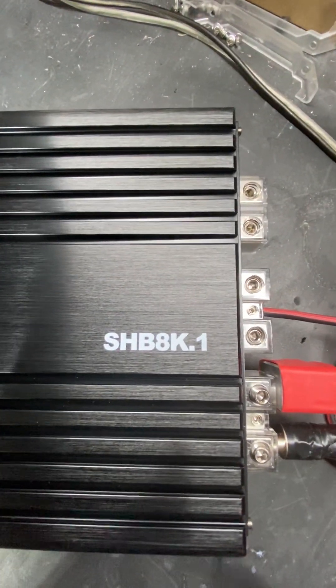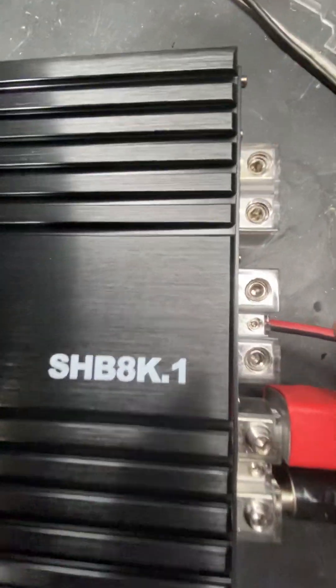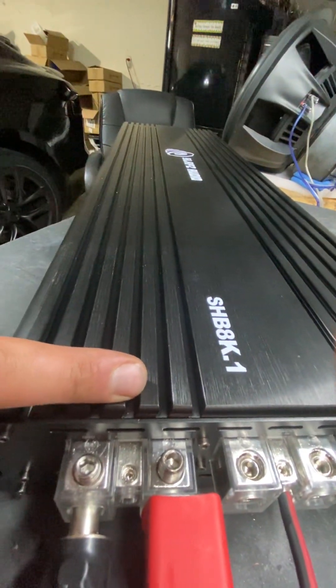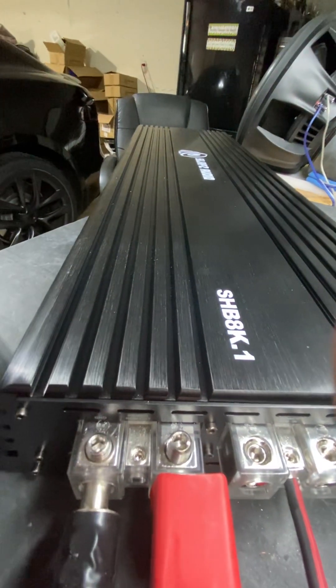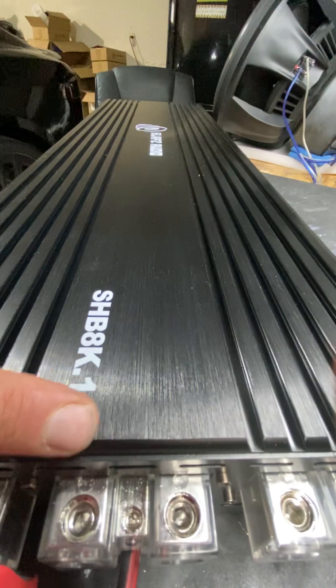First off, we have three 1-0 power and ground inputs. You actually have a remote output as well on this amplifier. When installing, you want to make sure you do not plug remote wire into that — that is an output remote to a second amplifier if you want to do daisy chain. The regular remote input is this one here.